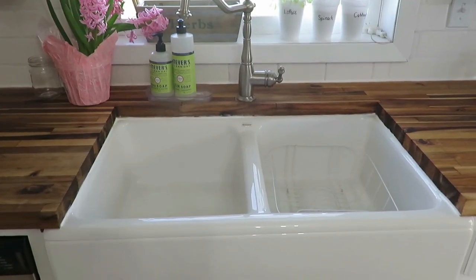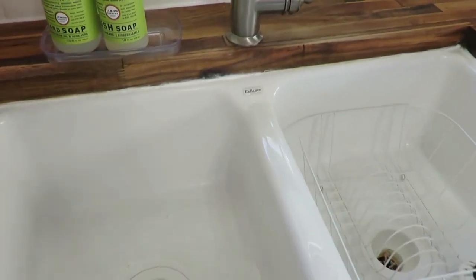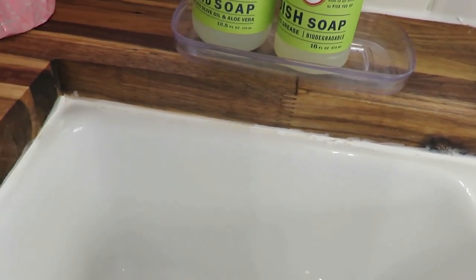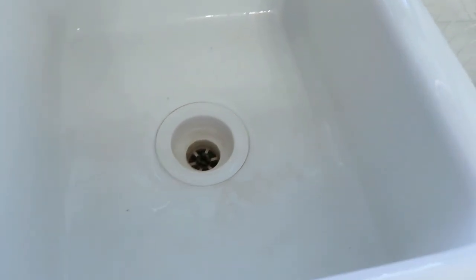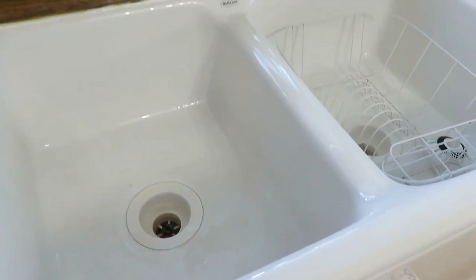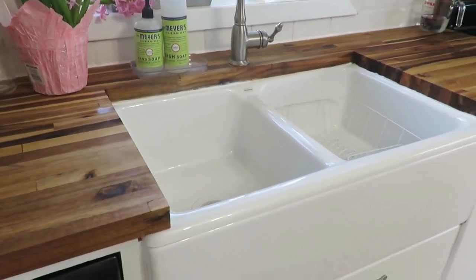The farmhouse sink we got from Ikea — we ordered it. It is the Reliance brand and was the most expensive part of the whole project at $400. I wanted two slots: one for washing dishes and one for the drying rack. I know farmhouse sinks often are one big basin, but I wanted two. I love it — it is very, very heavy and durable. I did drop a pan in there once and left a tiny little chip, which I'm so sad about. But I love how it looks and how it fits with the butcher block countertops.